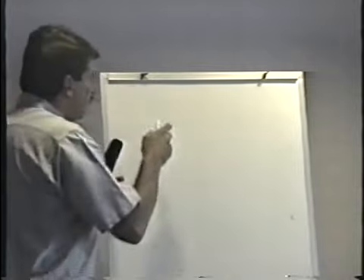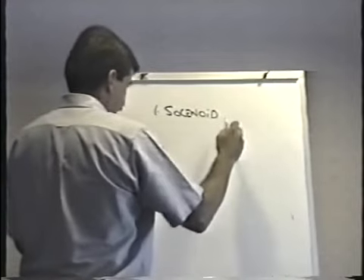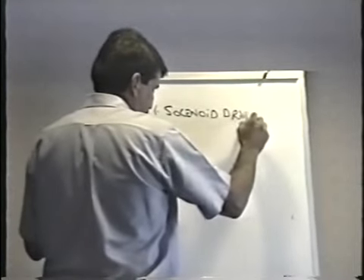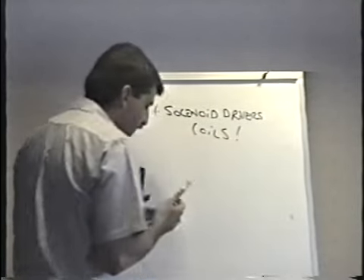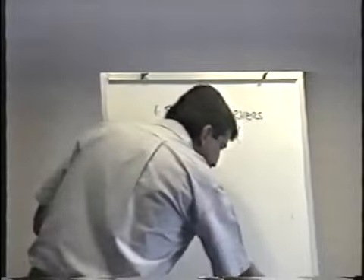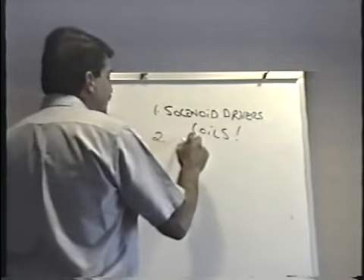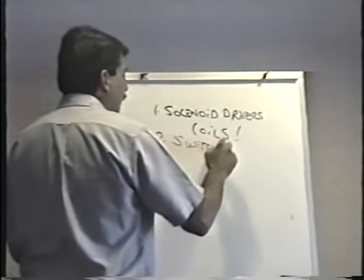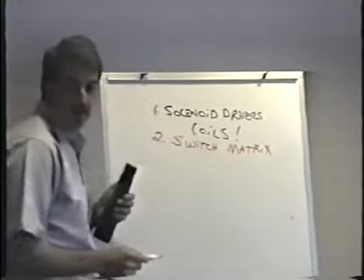What I want to concentrate on instead is how to work on the electrical part of it. Specifically, there are three things I want to cover. Number one, the solenoid circuits — the solenoid drivers. That's really the coils. Number two, the switch circuit, which in a pinball is actually called the switch matrix. And I'll explain a little bit about that.